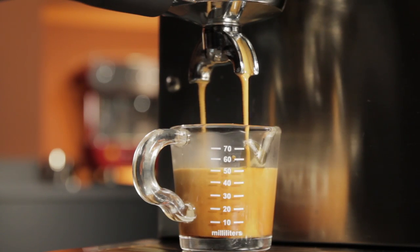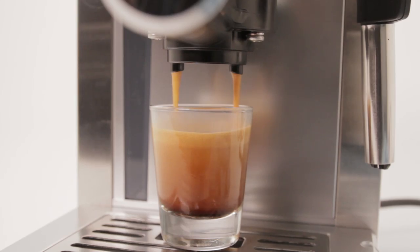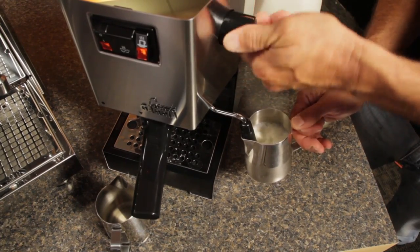So you got into home espresso with a single boiler machine. It was relatively cheap and easy, but after using it for a while, you're tiring of the wait involved when going from brewing to steaming.